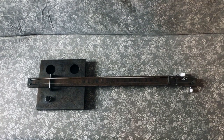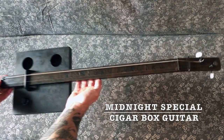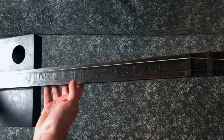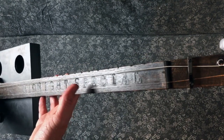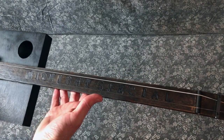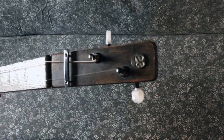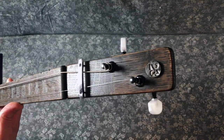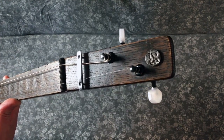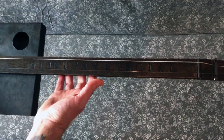For DIY project number 22, we have a two-string cigar box instrument that I call the Midnight Special. If you look down the fingerboard, you can see the words 'Midnight Special' are wood-burned into the fingerboard. And if you look at the headstock, it's got a railroad nail with a 23 on it, and the song Midnight Special was written in 1923.